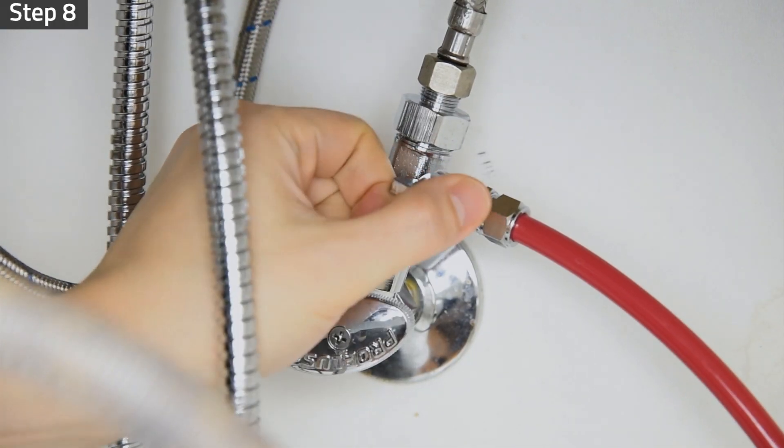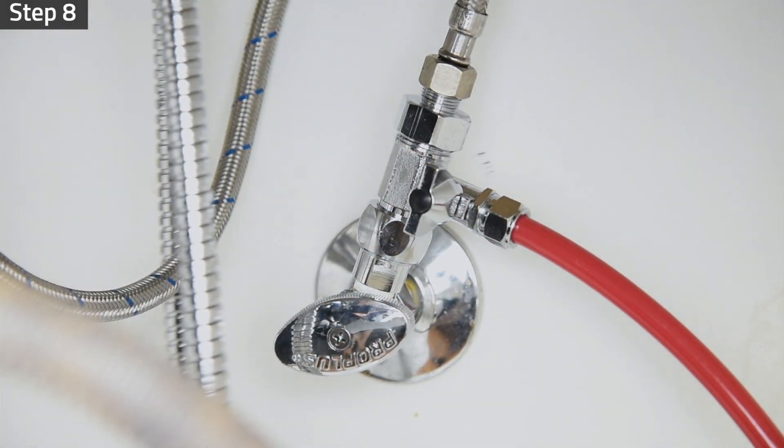Step 8: Shut off the feed water valve. The pre-filter wash is now complete.